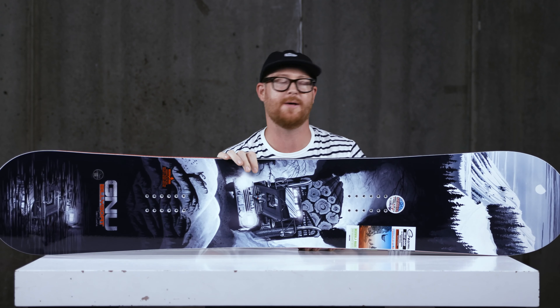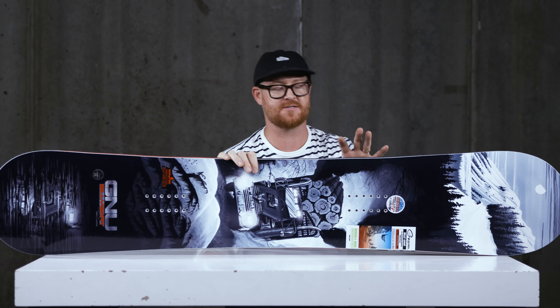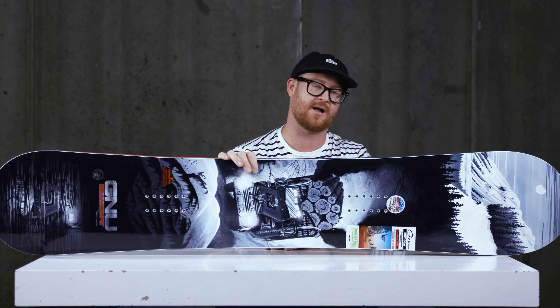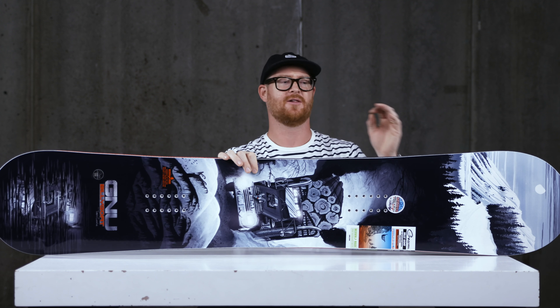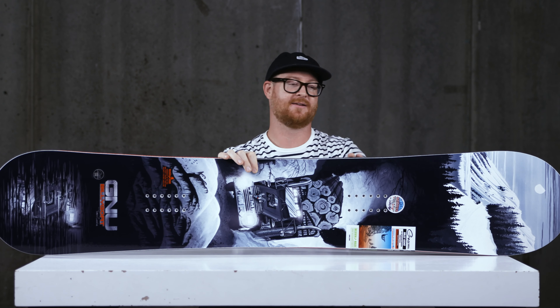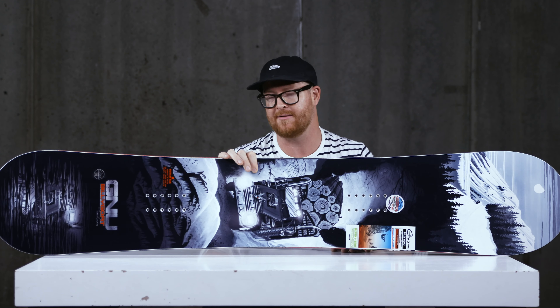Temple of course knows how to ride a big mountain line and knows how to rip in a bank slalom. This is a board that he actually chose for the bank slalom category, which I think is interesting, because it has a fairly large sidecut radius. It's pretty stiff and it does have a fairly long running length too.